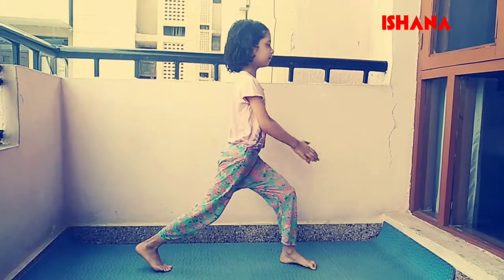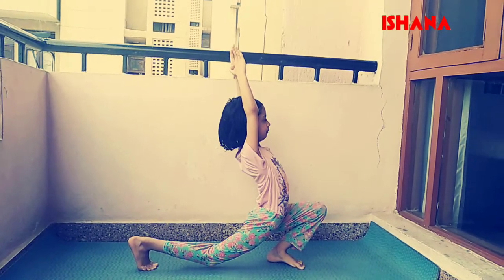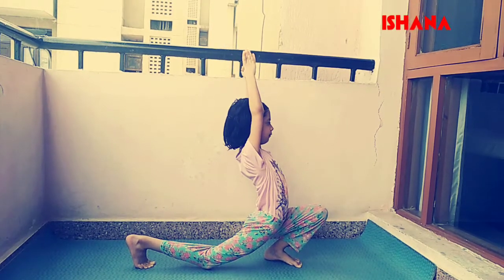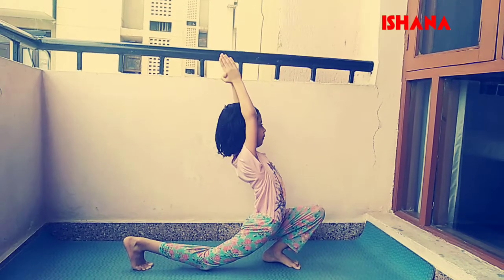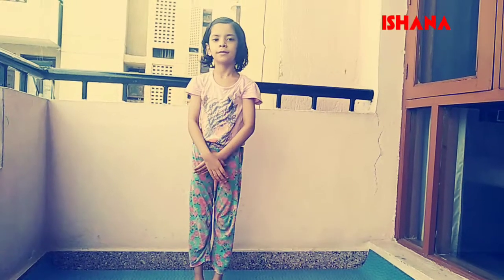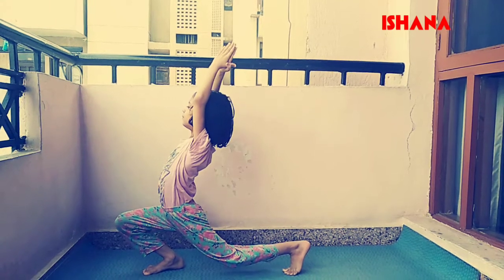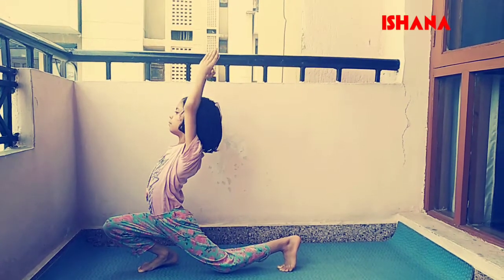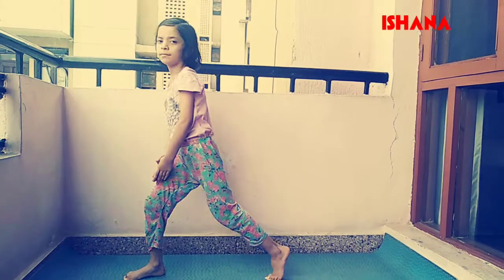Now let's start descent lunge. Take a big step forward with your left foot. Bend your front knee and keep the back leg straight. Hold for five breaths and repeat on the other side. Bend your front knee and keep your back leg straight. It is a very good stretching exercise. Come back slowly.